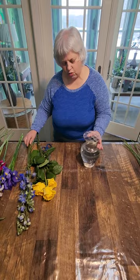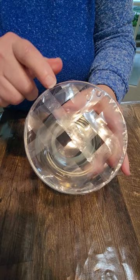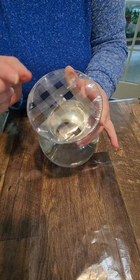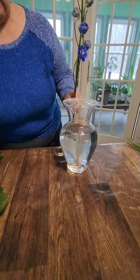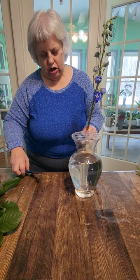When you're doing a vased arrangement, I've done a grid with some half-inch Oasis tape. You could potentially do scotch tape — it's a little bit wider — but this helps your flowers stand up so that everything doesn't flop to the center. I'm going to start with establishing my height, and a good proportion for height is one to one and a half times the size of your container. That keeps everything in balance.